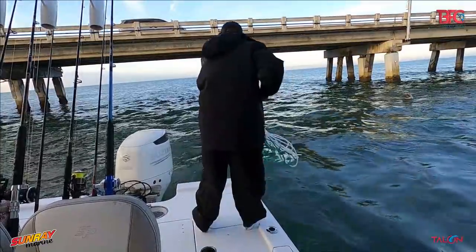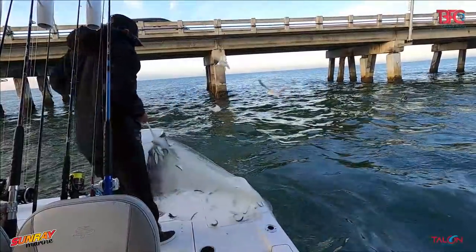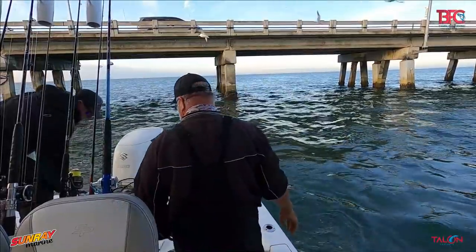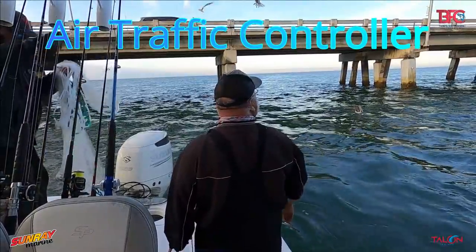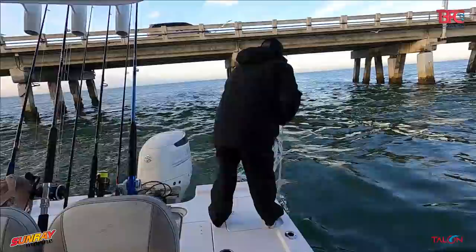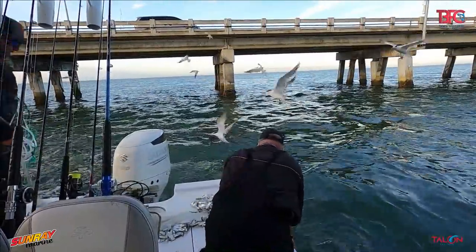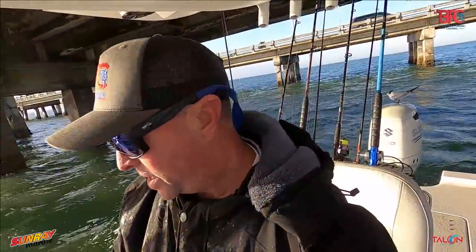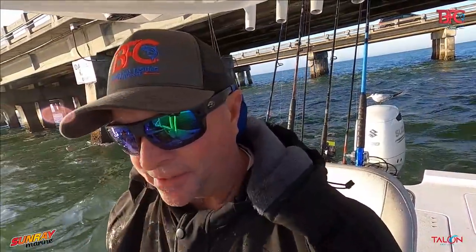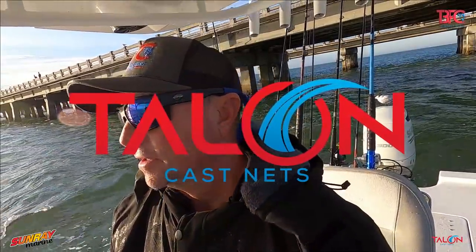Beautiful chum! We were able to get bait — as you saw, that tide is ripping so we got behind the pilings and were able to chum that bait up pretty quick using that Talon cast net, 1.3 pounds per foot, 10 and a quarter, and you saw it did the job.